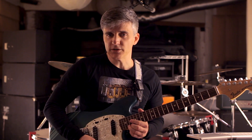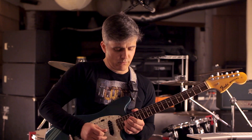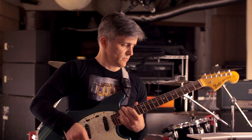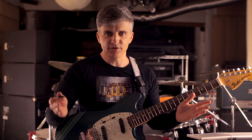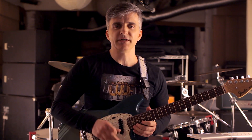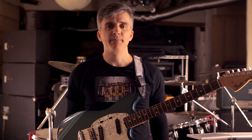Why does he do it? Of course, to set us up for this. Let that note hang there for a day or two. Trademark swoopy Yngwie bend — beautiful, lyrical figure that takes us right into the B section of the song.